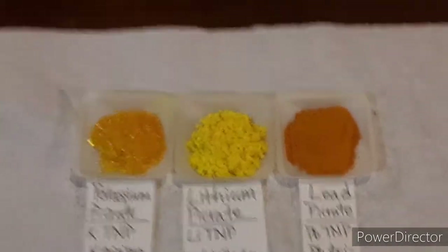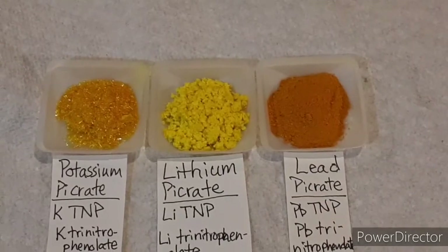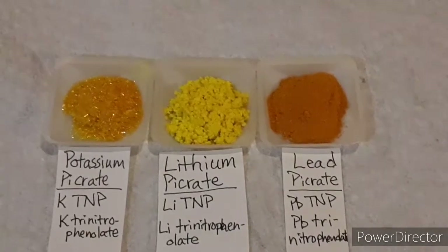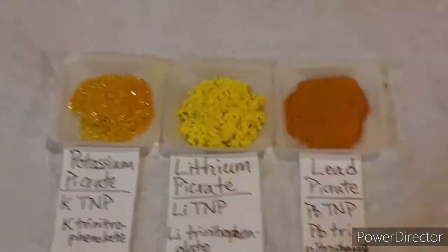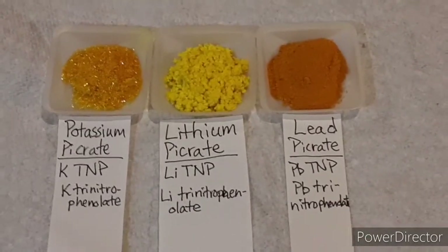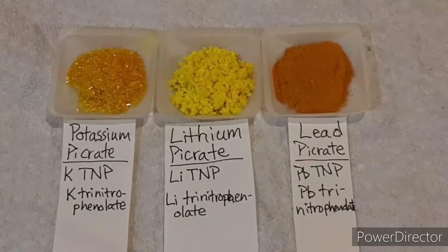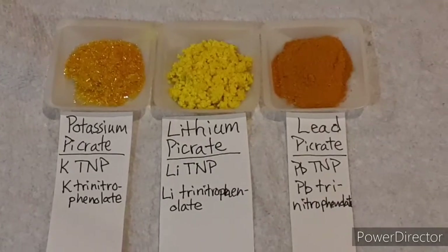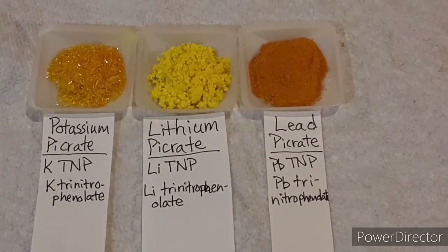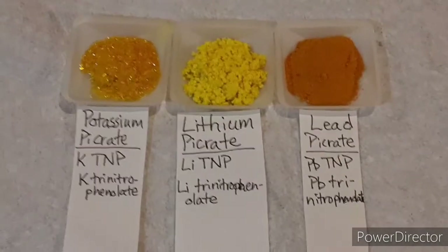I figured I'd film it — sorry, no syntheses in this video. If you don't know what picrates are, these are all energetic materials, and these three are all primaries — primary explosives — and they are high explosives as well, so some primary high explosives. The interesting thing about these is that they're all derived from aspirin, the same aspirin we take for headaches.